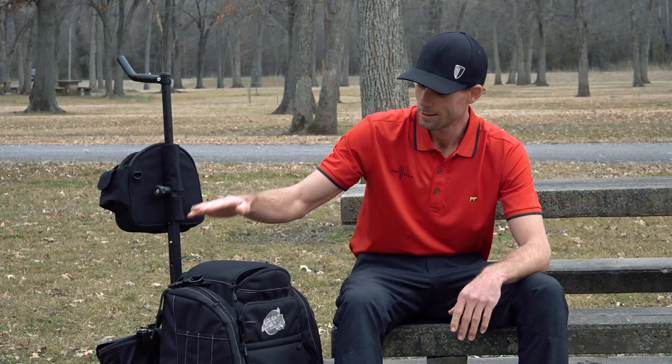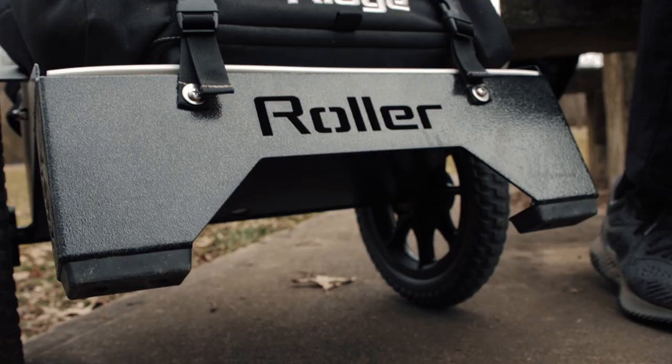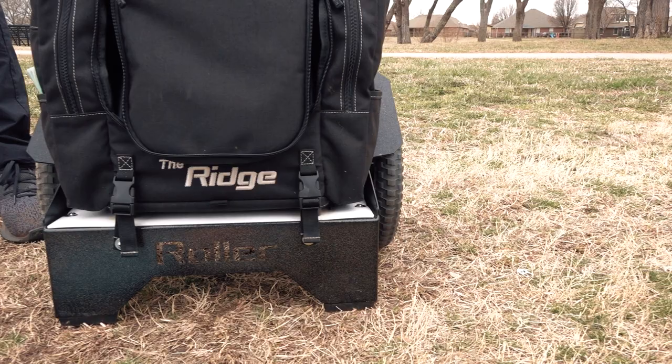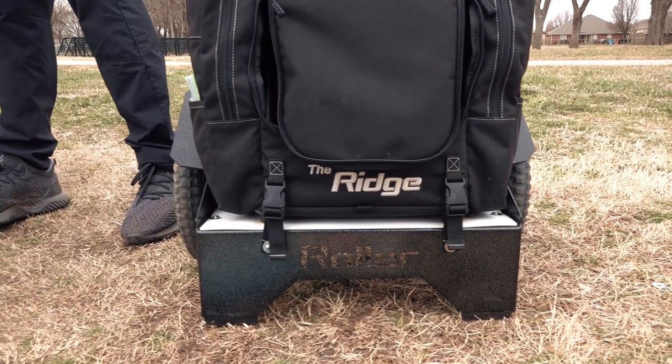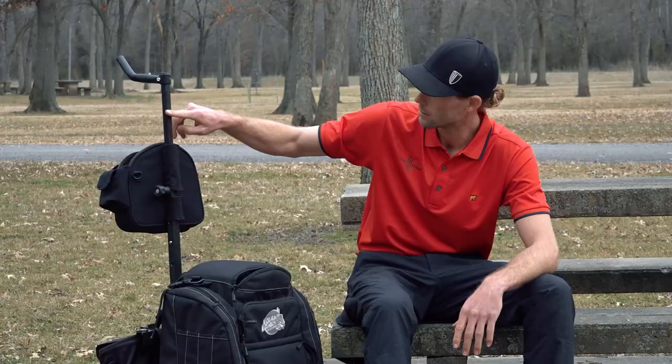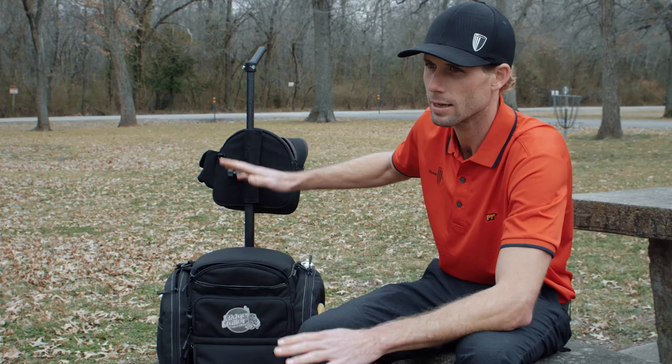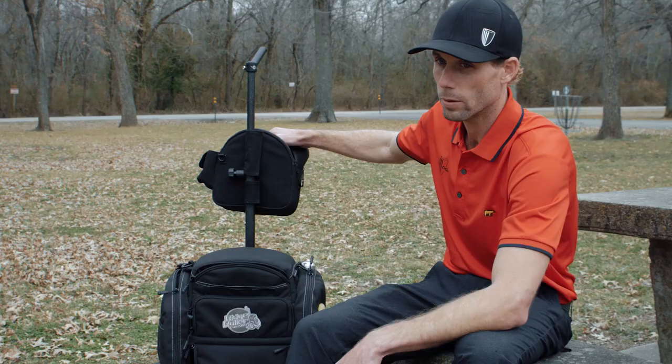Welcome to my 'In the Bag' video. It's been long anticipated, but I feel like it's time now. Speaking of bags, I just got the new prototype from Ridge Roller — nothing but good things to say about it. It's incredibly well built, going to last for years. There's a really cool splatter paint job on the whole thing, and when the sun hits it, it gets all kinds of colors through it.